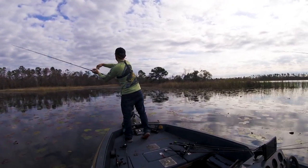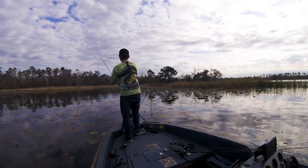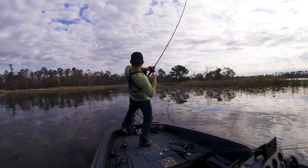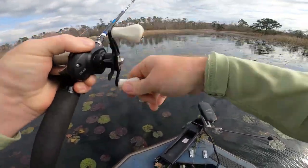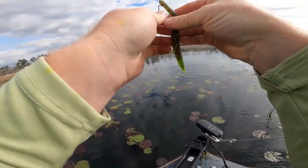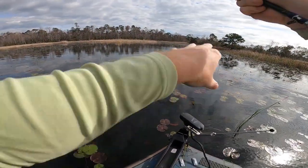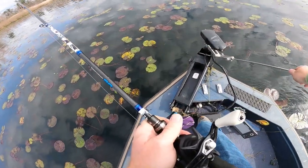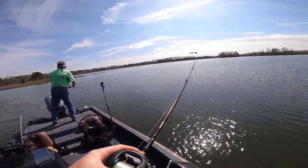I got a bite — got him! Had him. Yeah, that probably just scared everything out of there — was like a three-pounder. That was a good one right there. Dang, missed him. What we're doing: we found some beds up here and we're backing way off from them, making really far casts on those beds. It's only about two feet deep right here, so if we get right up on those fish, we are definitely going to scare them off. You got him!